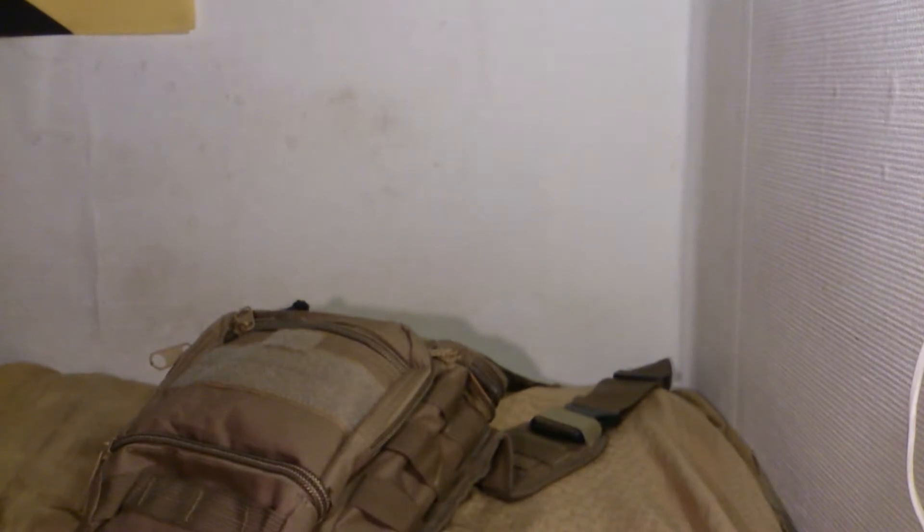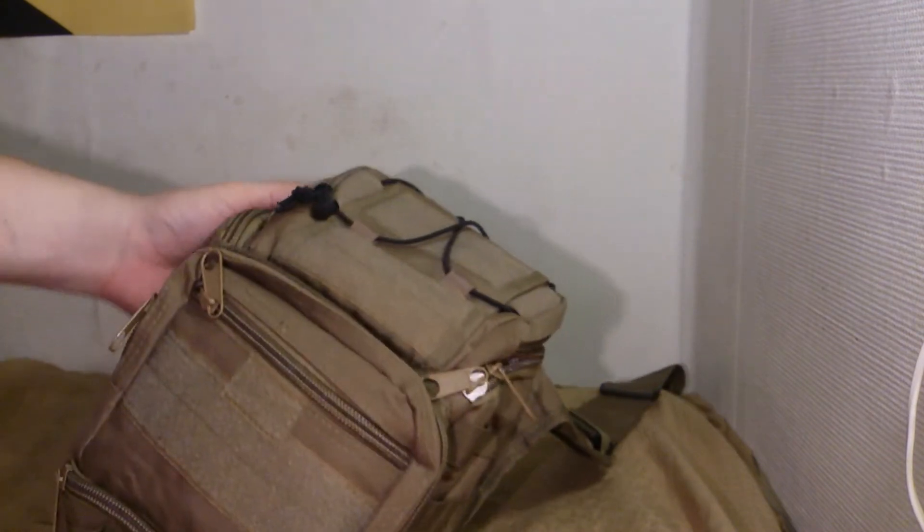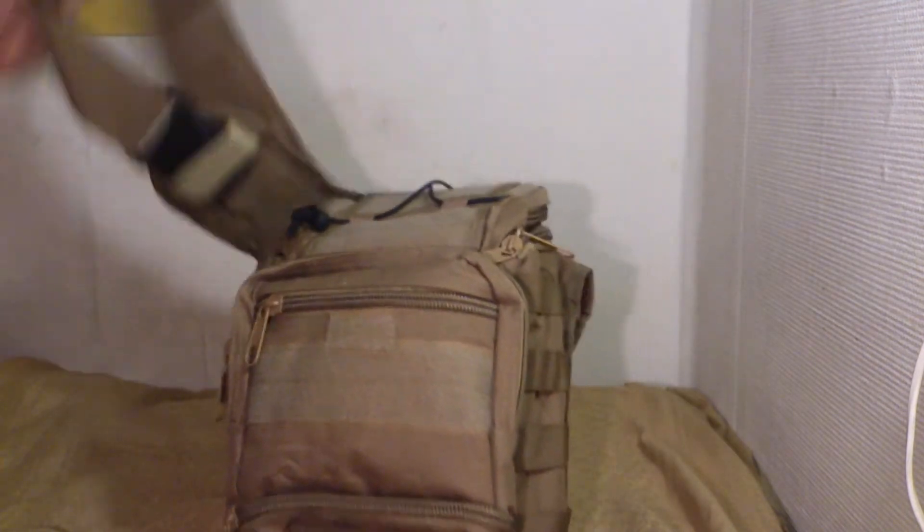I thought I could show you one of my bags. I just found it here, so I thought I could show it to you quickly. Because this is probably not going to be a review, I'm just going to show you. I've been using it for a while — a small messenger bag, or man purse, or man bag, or whatever you want to call it.